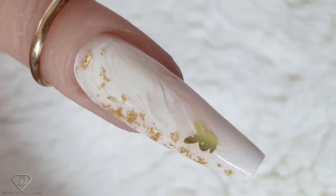Hi guys! Welcome back on my channel. Dorota Palicka International, Nail Artist and Educator here. Today we are going to do sculpted coffin shape nails with a marble. Nothing overly too complicated and I will show you step by step how to achieve this look. I really like those gold bits and pieces of the foil. I hope you really enjoy watching this tutorial.